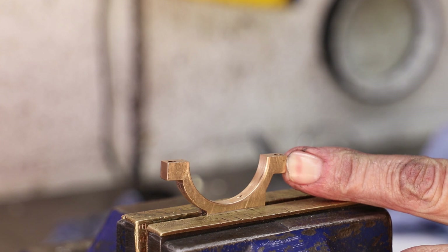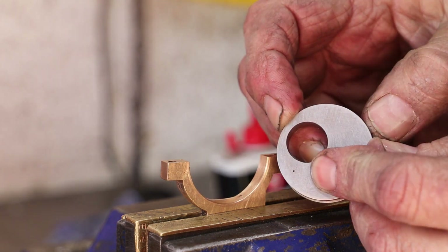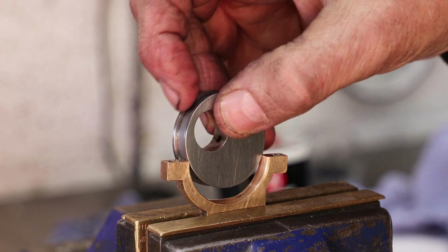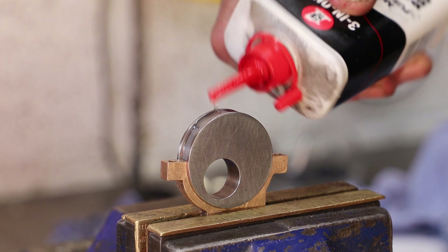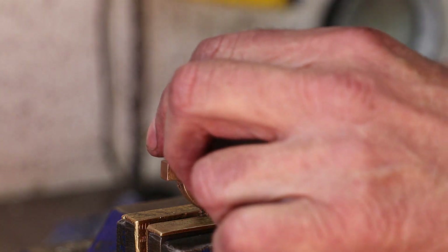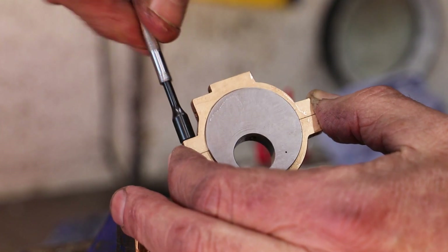I'm not showing any video for it but the strap was initially a very tight fit on the eccentric so I used some fine grinding paste to lap them together. I have marked each part with a small centre punch so that they can be reassembled in the same orientation as they were lapped.